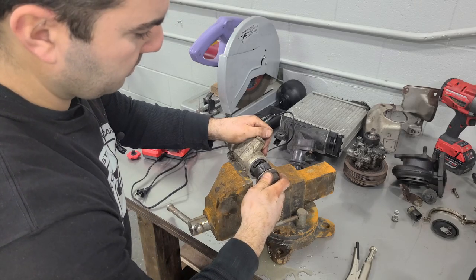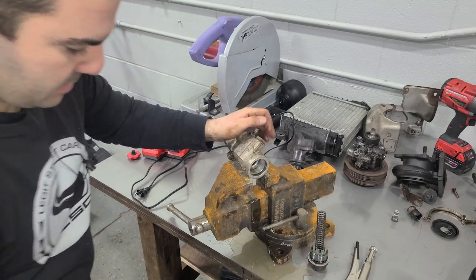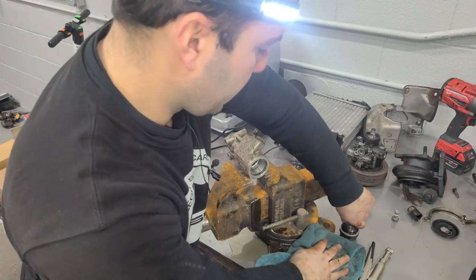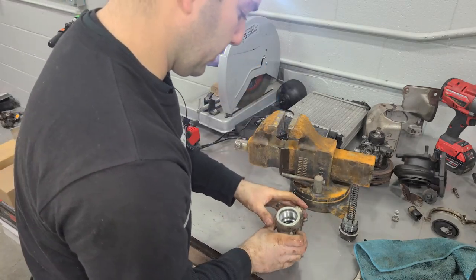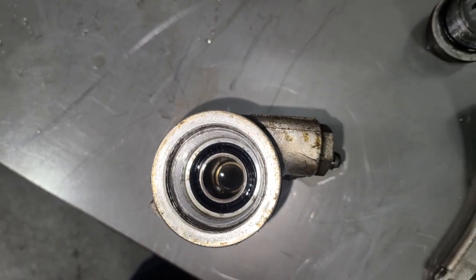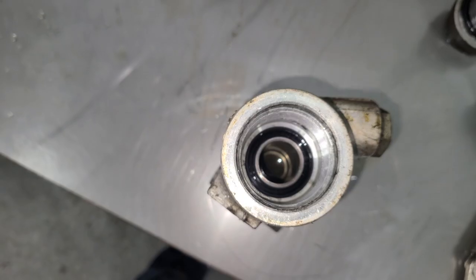We have a spring and a plastic sleeve and fluid — lots and lots of fluid. It's making my vise look pretty good, though. I'll clean this stuff up a little bit. You've seen it here on Legit Street Cars first — remember this moment in your life. This is the inside of a Rolls-Royce master cylinder. Kind of boring.